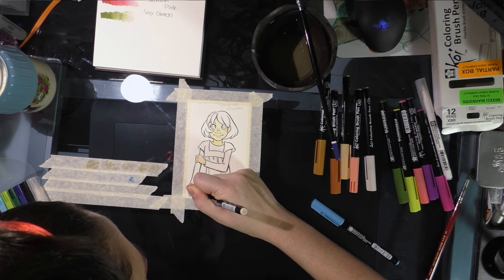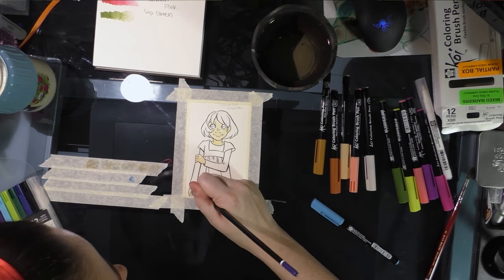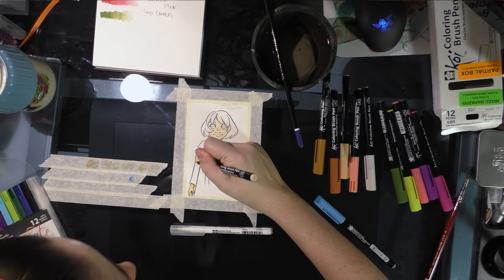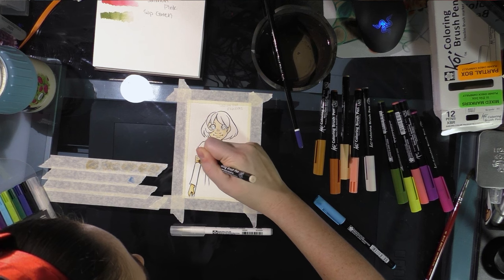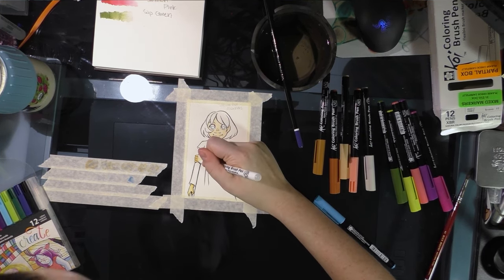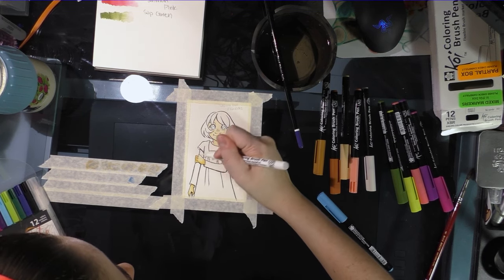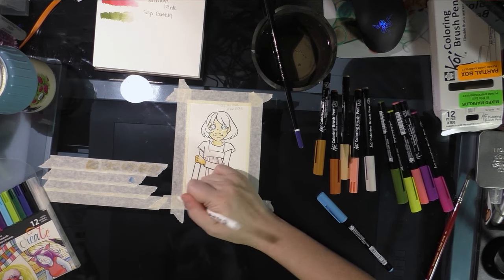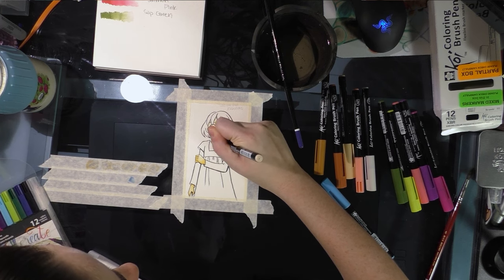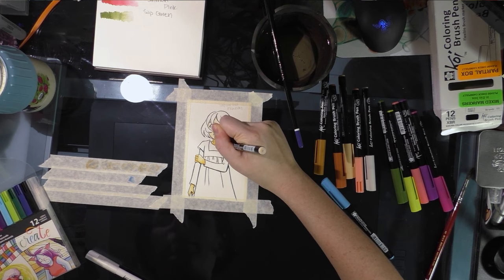I'm applying Naples yellow directly to the paper and trying to blend it out with the water brush and the colorless blender. These are actually pretty decent little watercolor markers — I kind of like them. A lot of what I recommend is based on my own preferences, so it doesn't make them the best, just the best for me. I kind of like them better than the clean color brush pens, and part of it is they're cheaper.